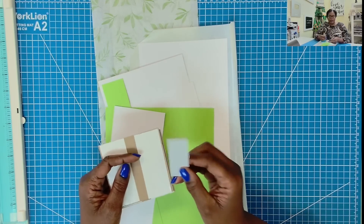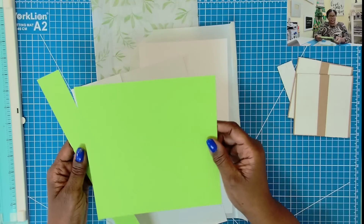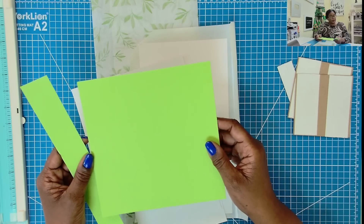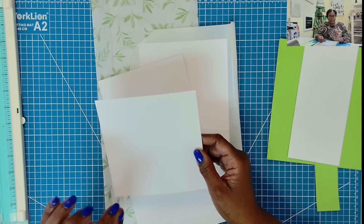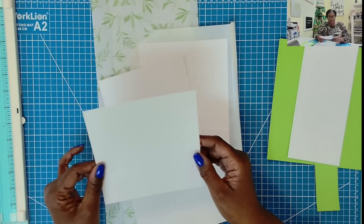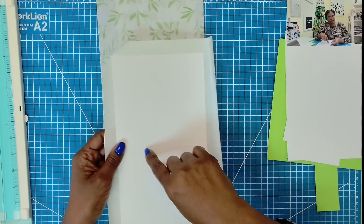My chipboard measures one by three and three quarters, and then I have two pieces that measure three and three quarters by three and three quarters. I have my paper for the box, and this measures seven and a half by seven and a half. I am using a medium to heavyweight cardstock for the box. The belly band piece measures one and a half by twelve. My inside liner piece measures eight and three eighths by three and a half. I'll need two pieces of three by six white cardstock for the cards, a piece that measures five and a quarter by eight for the envelope, and an eleven by six piece of white cardstock for the specialty paper.